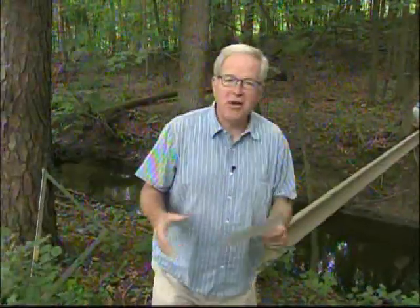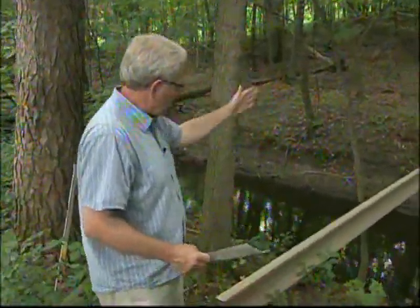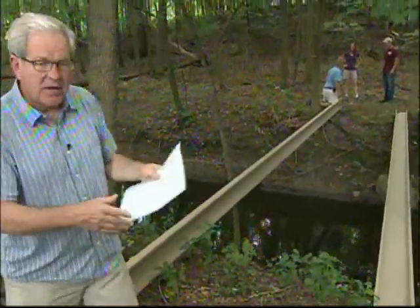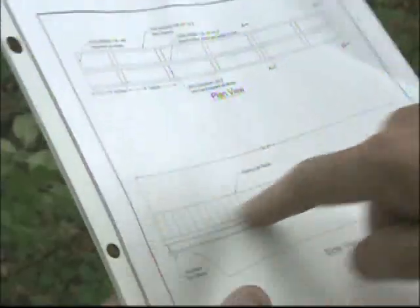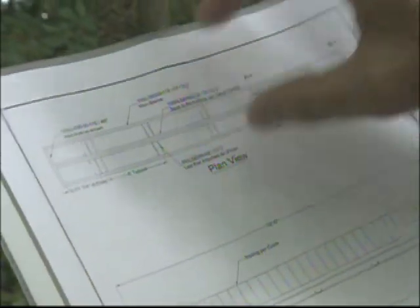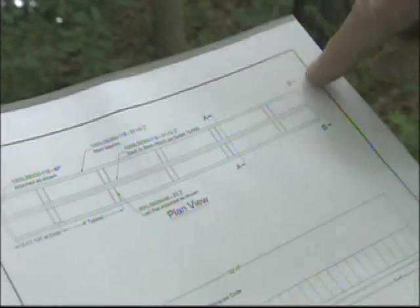We have the bridge in pretty much the location — everybody's happy. We have the right angle going across the creek, distributed evenly on both sides. Here's the plan: this is the side view looking up the creek, and you can see the piers on either side. Looking down on top of the bridge, on each side is where the piers go — one on each outside edge and one right in the center.